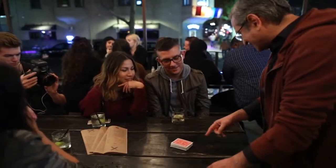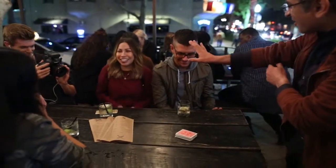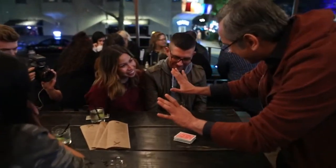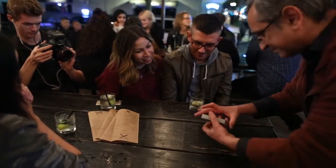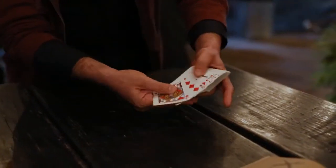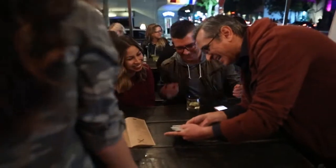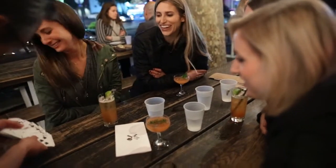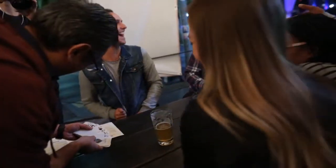Because if you let it sit there long enough... Hold on, hold on. Please don't freak out. Watch — don't blink. Every red card. Every black card. Every single black card. Explain this!